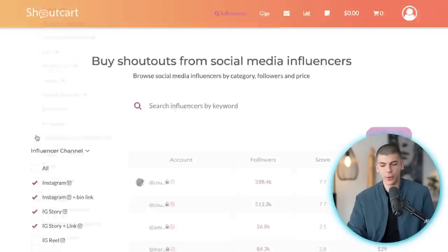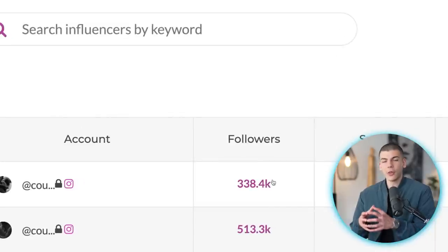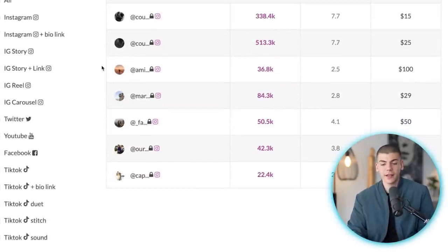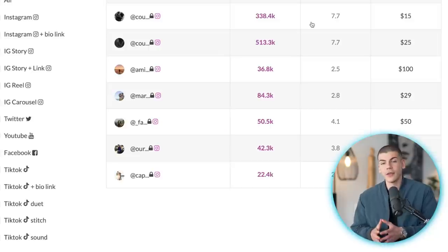For just $15 you can promote your Instagram post and affiliate offer on a page with 300,000 followers in the dating and relationships niche — a really targeted audience. If you get just one sale at a $32 commission, you've doubled your investment. Obviously there's some risk since you're investing $10–$15, but it's a great way to start driving traffic on complete autopilot. This is a bonus optional step — if you don't want to pay for anything, just use the free traffic sources discussed earlier.